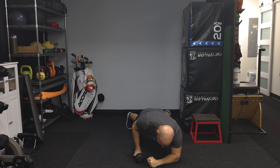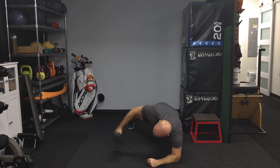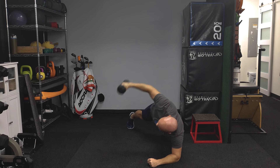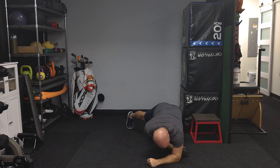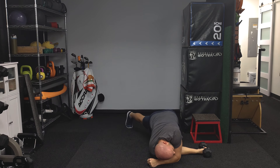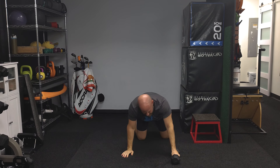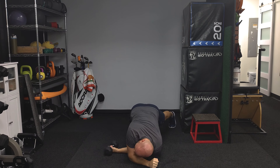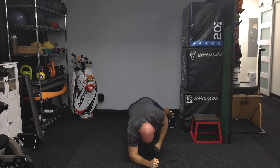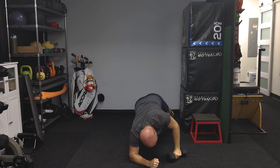In this plank position, I like to reach through with the weight, then drag it through and rotate to the sky. Bring it back down, reach through, and drag it to the sky. If you want to do this from a push-up position, you can as well. Do 10 on one side, switch, then do 10 on the other. I'm just holding a 12-pound weight — you don't have to start with a ton of weight. Move up in weight as you get better at the movement, and make sure it's feeling pretty easy before you do.